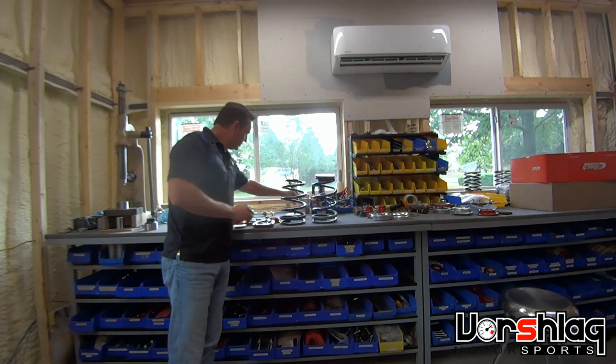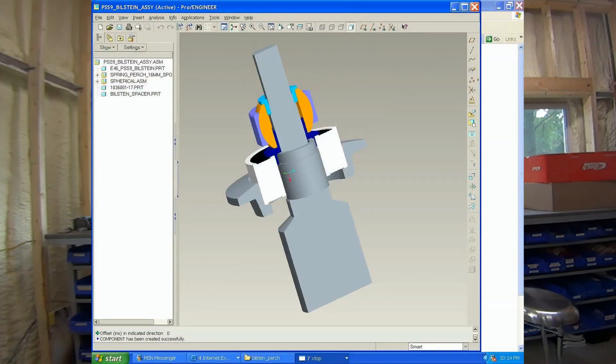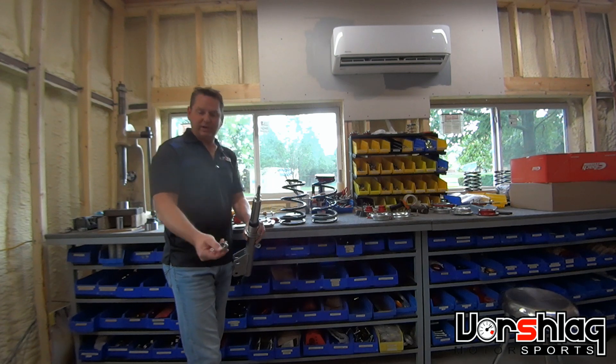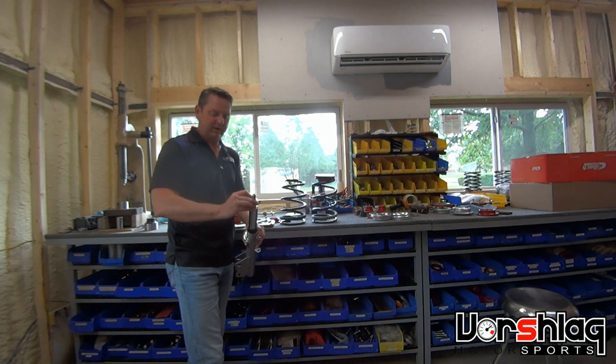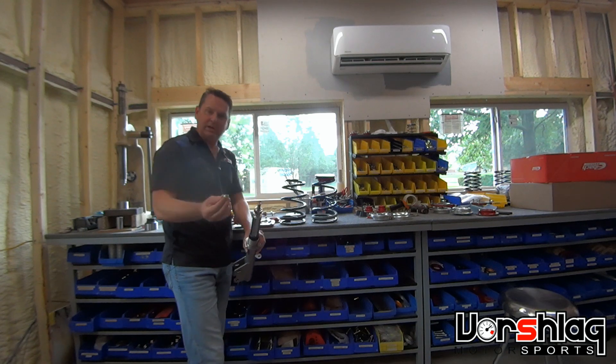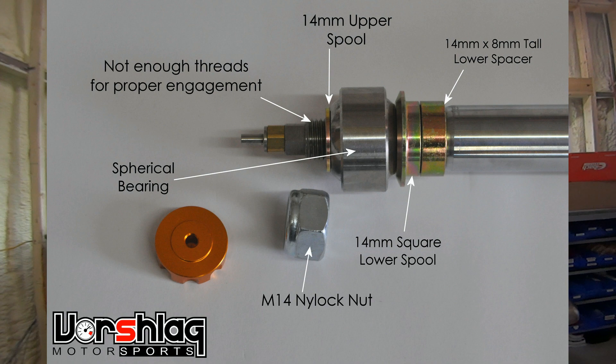These pieces go on the strut shaft — what we call the upper stem profile, the strut profile. We have these pieces that fit on there and they fit tight. That's made so that our three-quarter inch ID spherical bearing fits over and there's no looseness there.